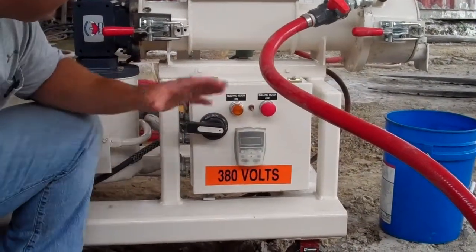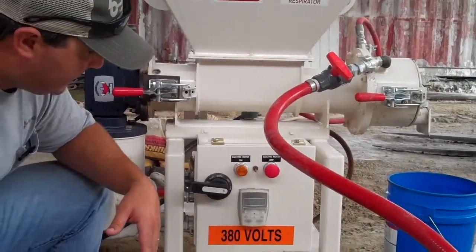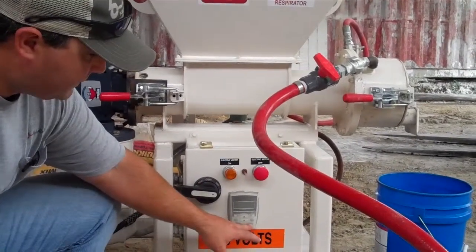To control the mixer, I've got it set up at 350 RPMs. That's going to be our starting point — we may have to go up or down as far as the speed goes. To simply start the mixer, we've got a keypad here with a start and a stop button. All we've got to do is push the green start button.